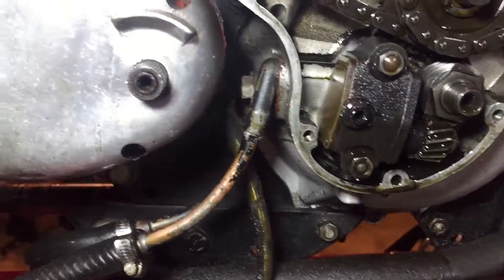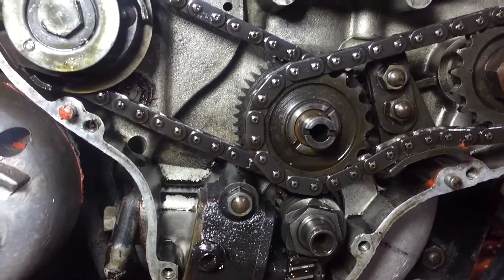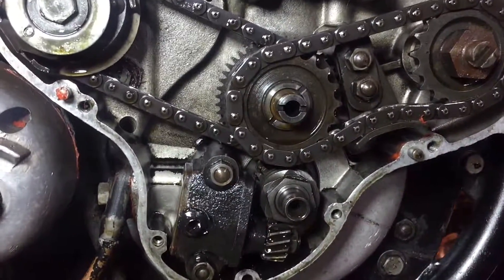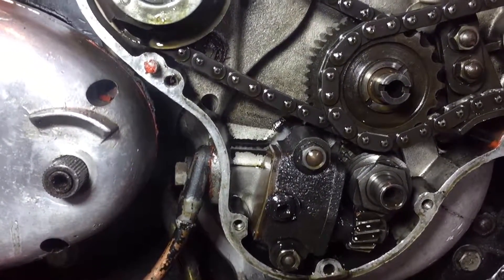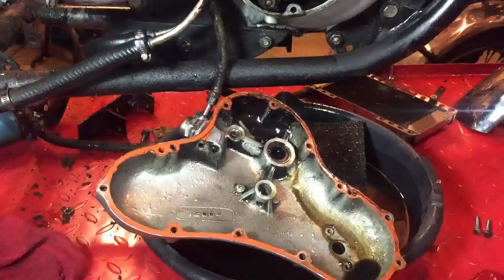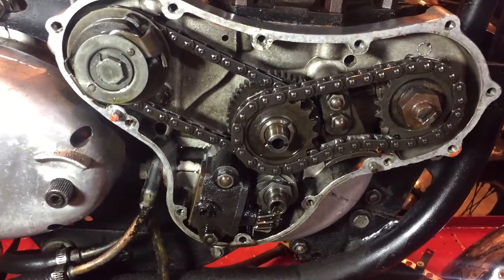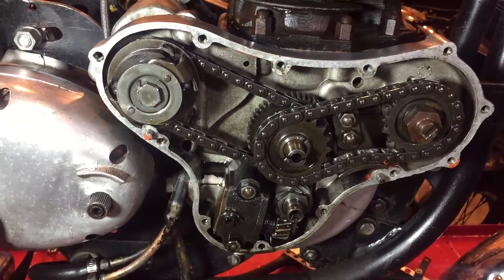That's it for now — not half as scary as I expected, to be honest. When I took the cover off I thought it would probably be a lot worse than this, but it seems like there's been quite a lot of oil flowing through the bike with all the previous owner's precautions. I'm just going to put the case cover back on now, and I'll save the full work for another time when the engine's out of the frame and on the stand.